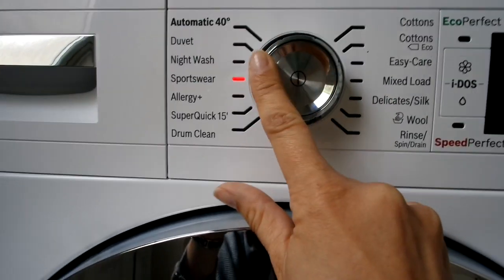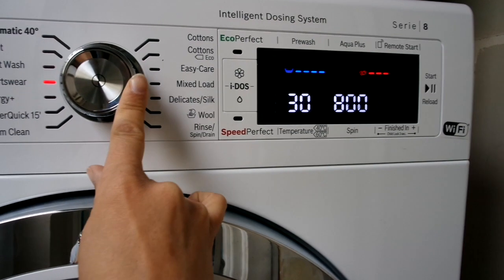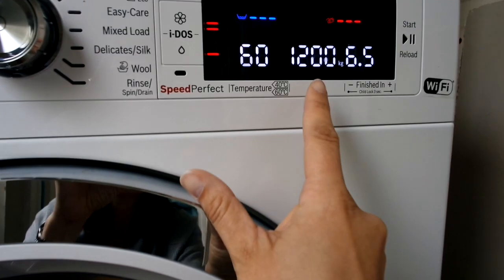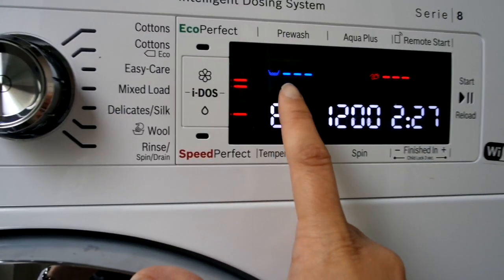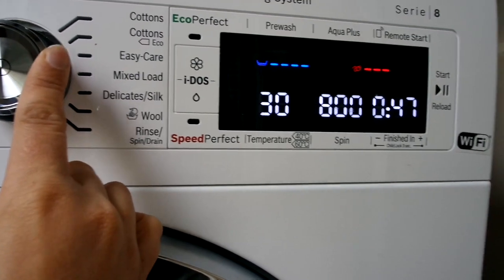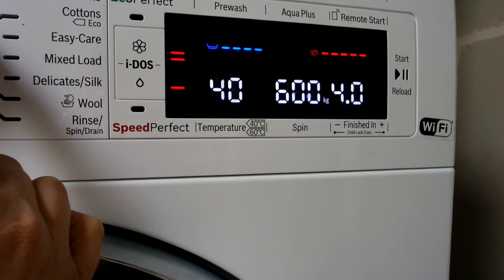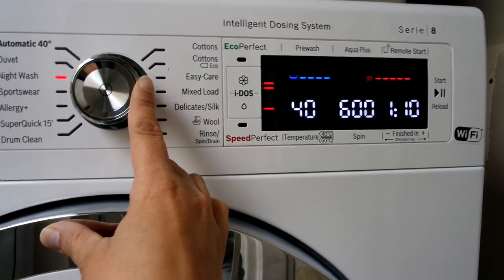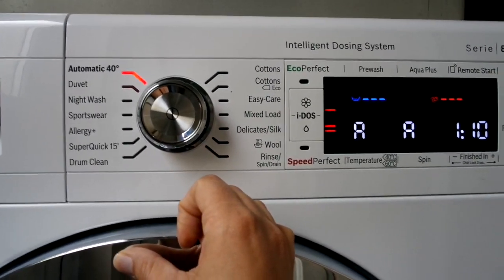As you turn the dial you can easily see with the light what setting you're selecting, and the display shows how the settings change — temperature, spin speed, and how long the wash will take. It also tells you how much water and electricity it will use, which is really useful. For example, the night wash takes a fair amount of power and water but it's quite quick. I really like how easy it is to see and change all the different settings.